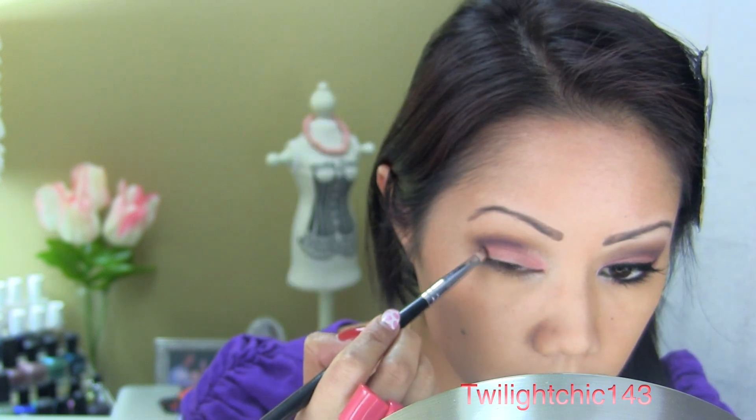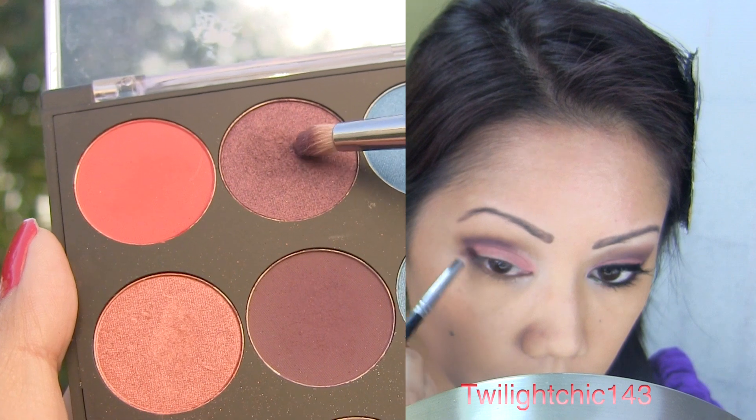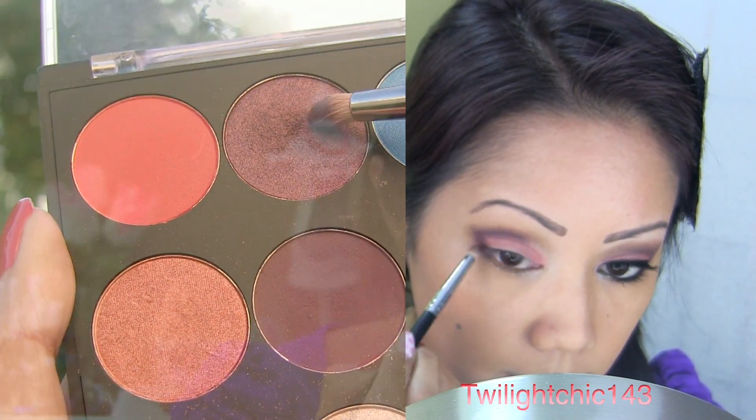Now choose a shimmery purple shadow to define the outer V. Create a V shape at the corner of the eye and flick it upwards. Deposit some of the color into the crease for added depth.